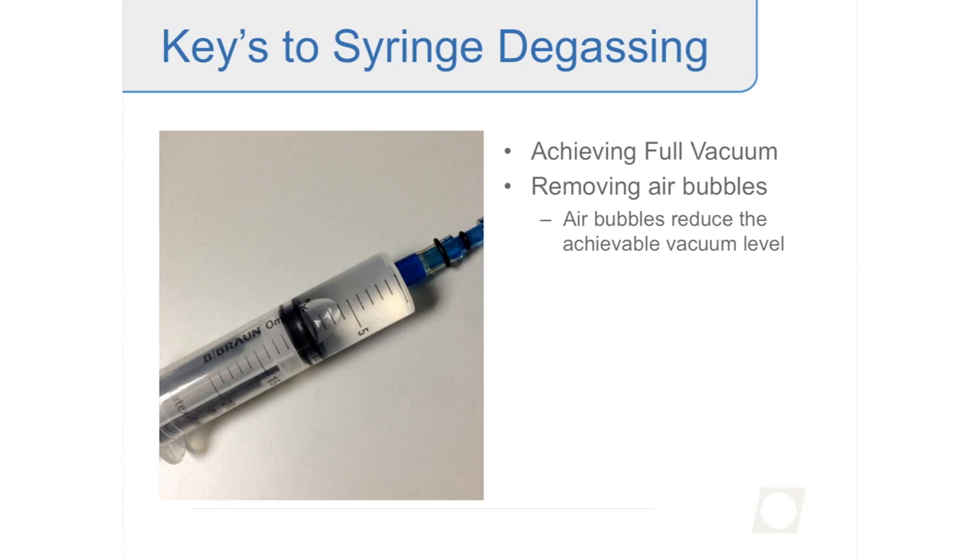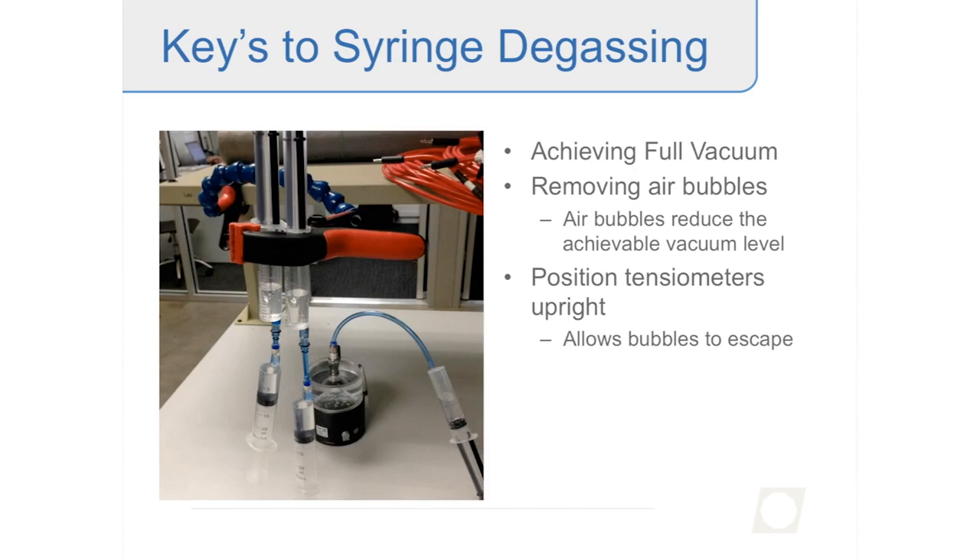You have to go through the process of applying vacuum, releasing it, and removing any air bubbles. It usually takes a few times of applying the vacuum, reconnecting, and removing air bubbles. When you do that, it gives you the ability to go beyond the normal measuring range of a tensiometer. Positioning the tensiometers upright with the ceramic pointing down allows bubbles to escape more easily.